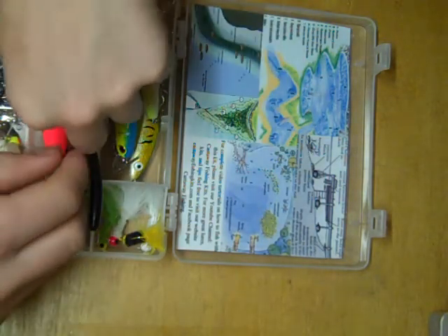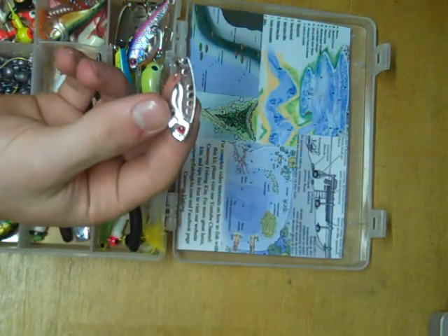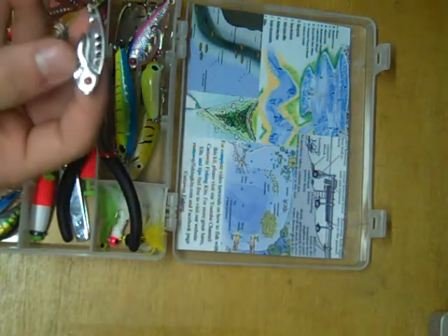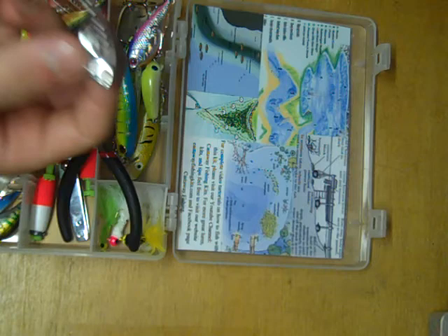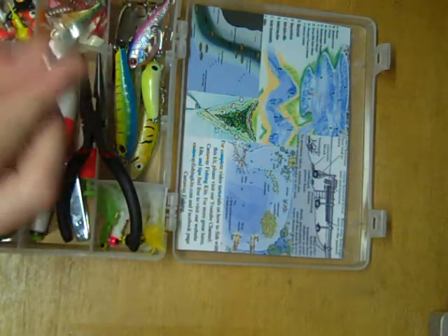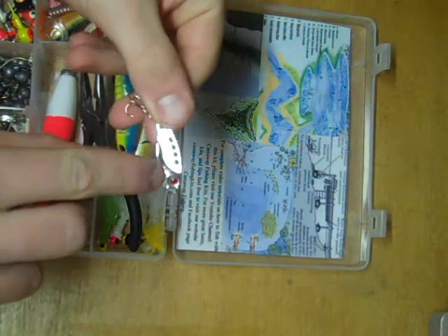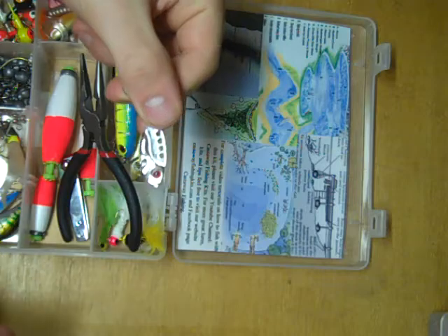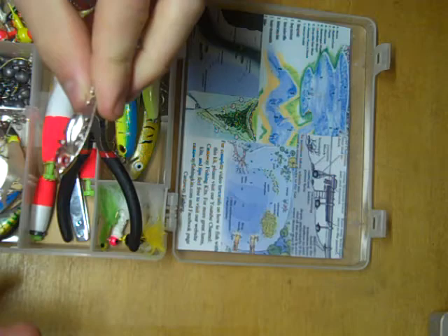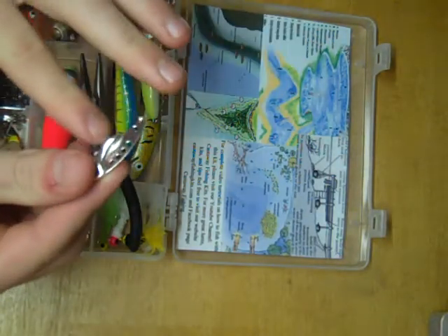This little lure is called a bladebait — basically one solid piece of metal. These sink very quickly, so they're very good at fishing deep water. You can jig these, cast them, or troll them. The vibration and flash from this is absolutely fantastic. These different holes are different spots to tie your line to, and each hole gives you a little different action, so it's up to you to determine which one works best on the day you're fishing.